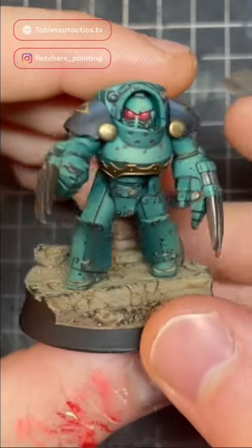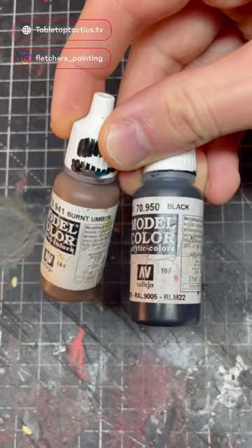Quick and easy weathering. I really enjoy doing these techniques — it's a nice way for me to chill in the evenings painting my Sons of Horus.